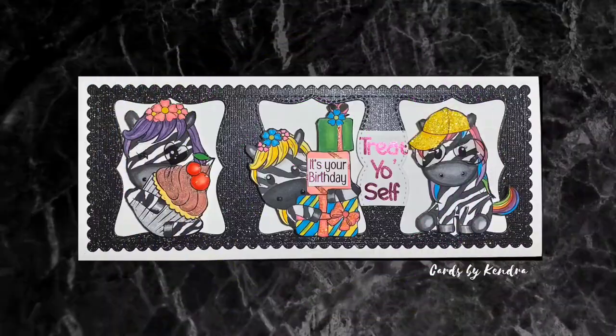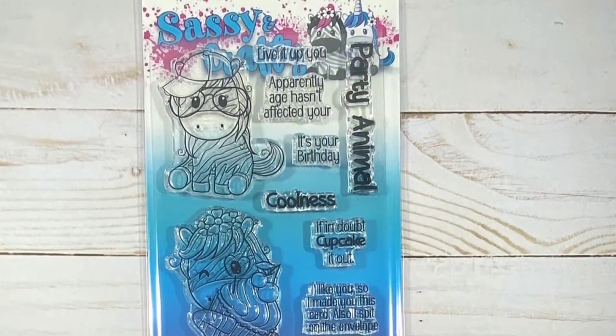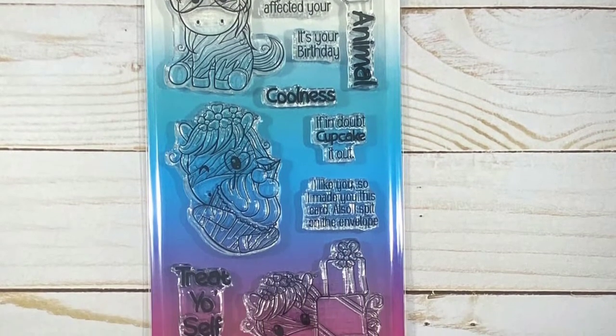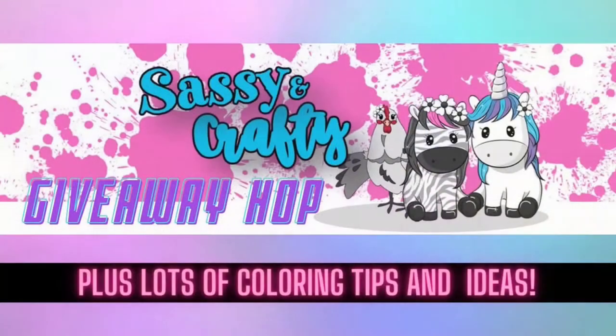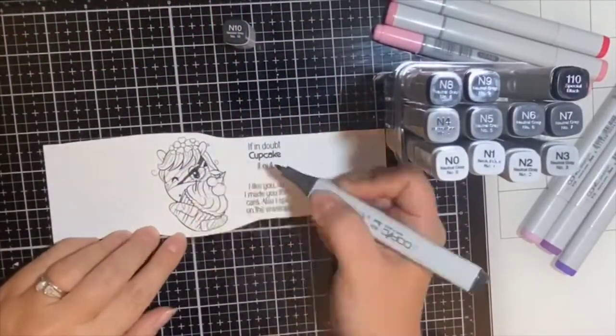Hello, welcome to Cards by Kendra. Today I'm super excited to share this bright and colorful slimline birthday card featuring the Pickles Party Animal stamp set from sassyandcrafty.com. This video is part of a Sassy and Crafty giveaway hop, open internationally for one week from November 3rd to November 11th, 2020. Details on how to enter the giveaway and find the next creator are in the description box below, along with a list of all the supplies I'm using.